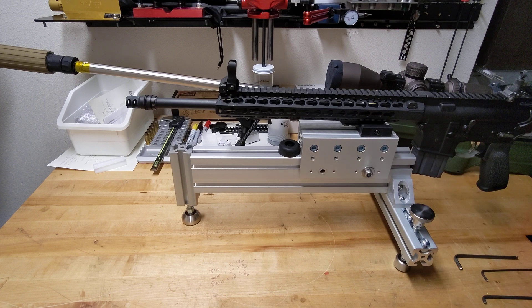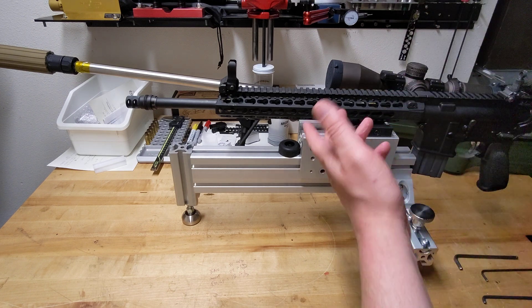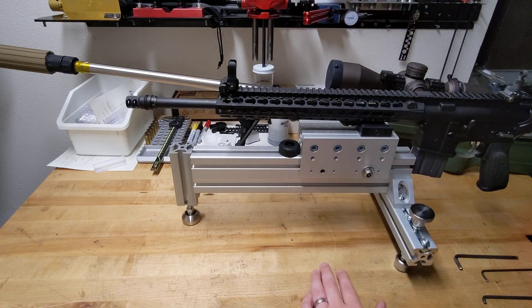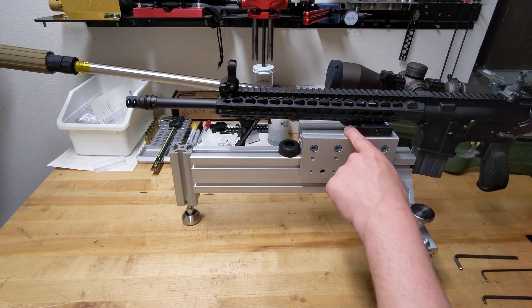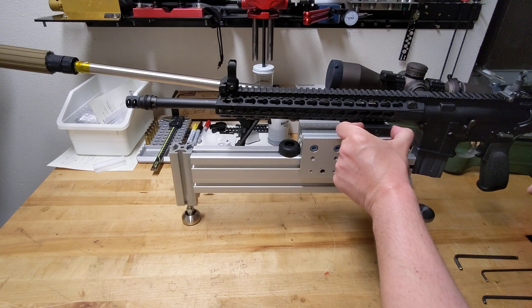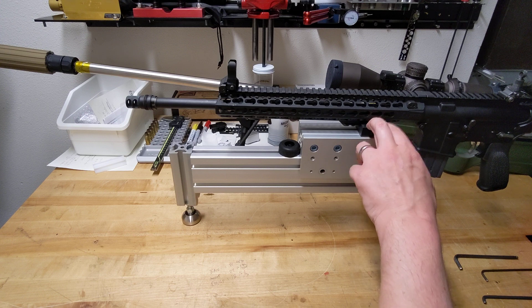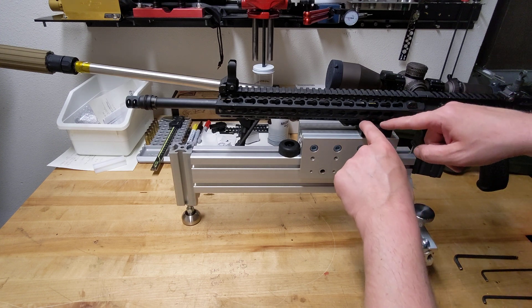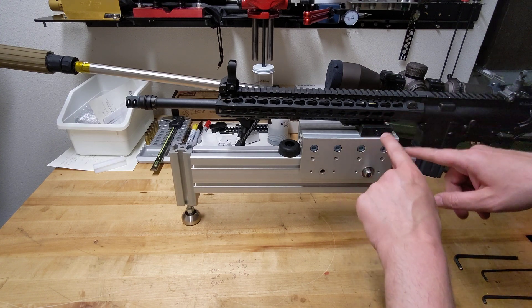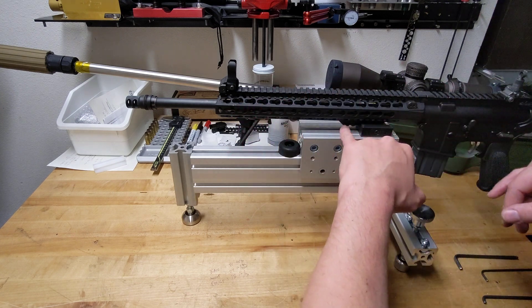I'll do a quick demo to show you how it works. Right now I have it set up with an AR platform — just a lightweight, irons-only AR platform mounted in here. I'm using this little mount from MK Machining, the MagnetoSpeed mount that they have. It accepts both ARCA rail and Picatinny, which is pretty cool. So I can use this one mount and mount all kinds of rifles in here. Right now I'm mounted on a Picatinny rail.